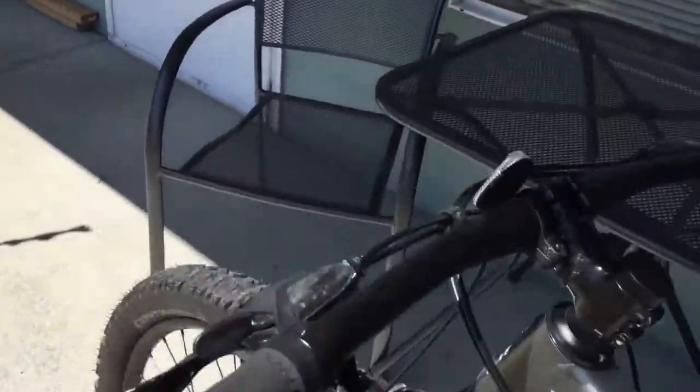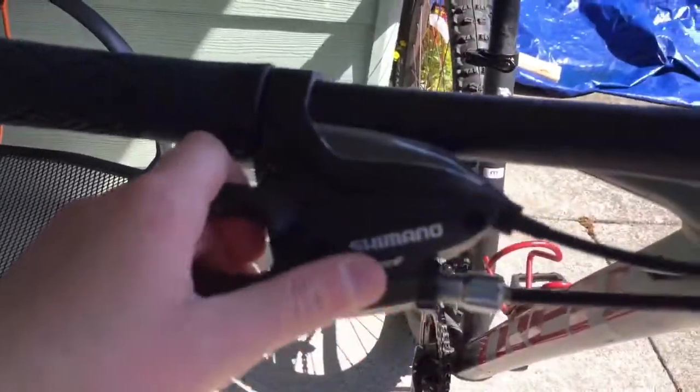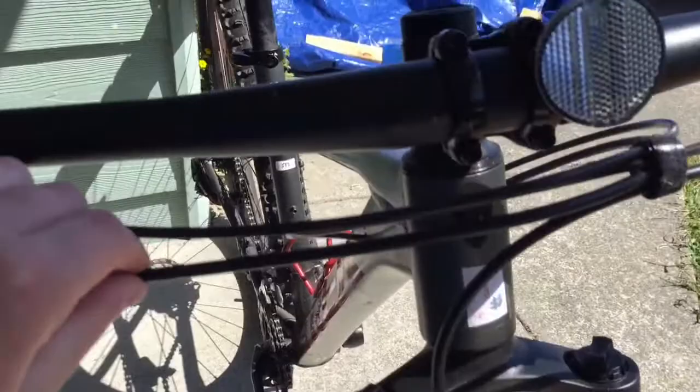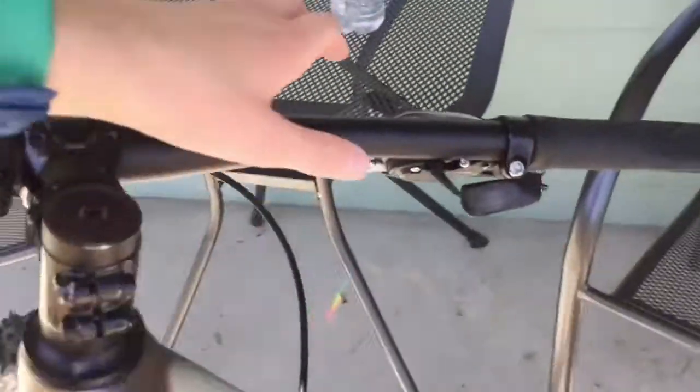Going from the front of the bike to the back — it comes with these reflectors, which I keep meaning to take off. We've got Shimano V-brakes, they're cable, not hydraulic. We've got a seven-speed rear cassette and a three-speed front cassette.